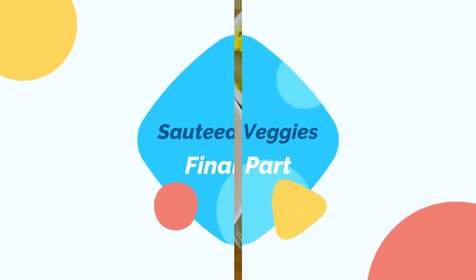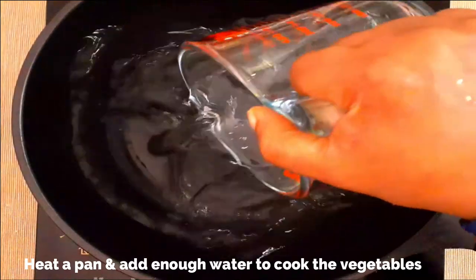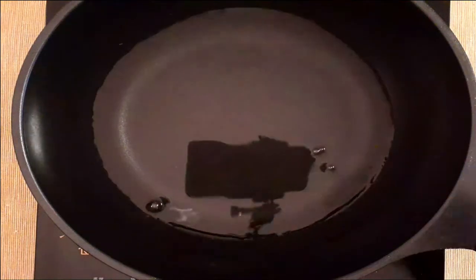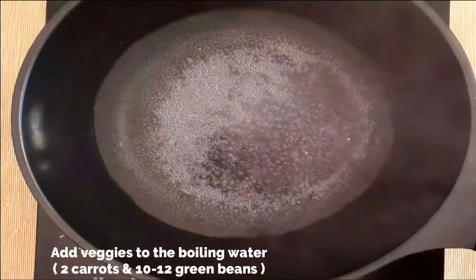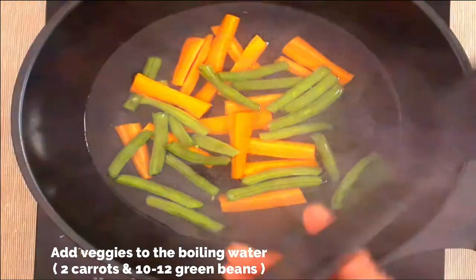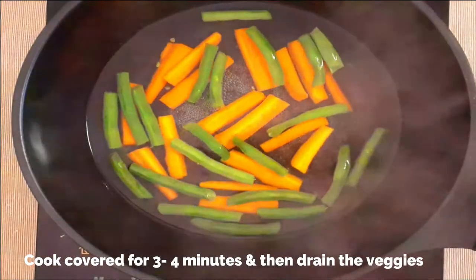Now let's move on to sautéed veggies. I'm using carrots and green beans — you can use any other veggies of your choice. You also need butter, crushed black pepper, and salt. Heat a pan, add enough water to cook the veggies, add some salt, keep it covered and allow the water to boil. Once boiling, add the veggies — I've used two carrots and about 10 to 12 green beans. Keep covered and cook for just three to four minutes.